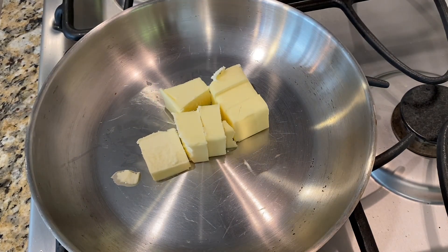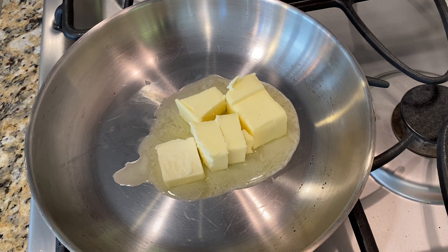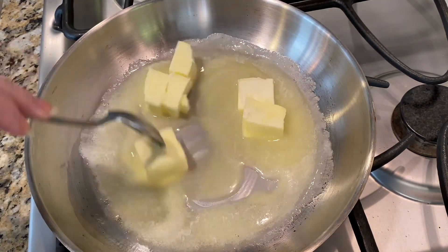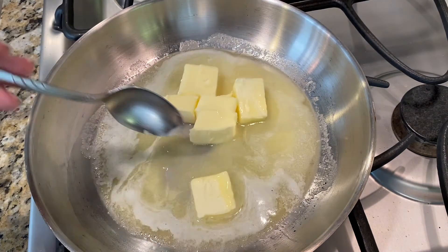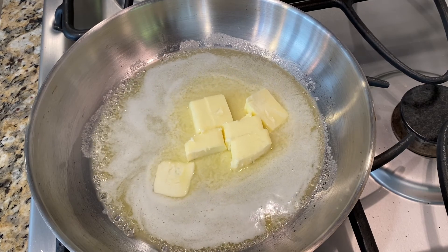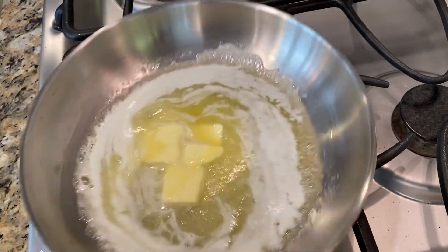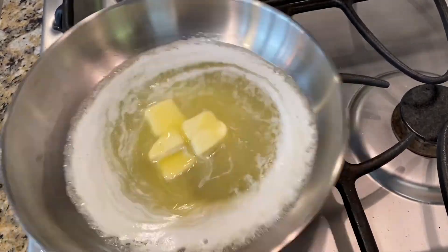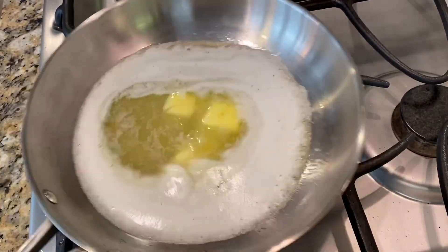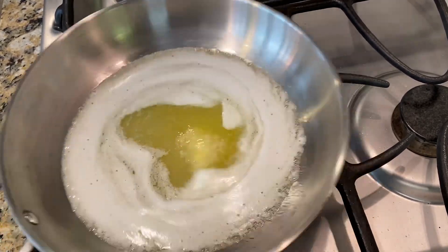I'm going to start by cutting up your stick of butter and putting that in a pan on medium-high heat, and let your butter melt. Personally, I like to use a lighter colored or silver pan instead of a dark one, just so that I can see the progress of the butter and the color change. Additionally, cutting your butter up will help it to melt evenly, so that's why we do that. As it melts, you can stir it with a heat-proof spatula or a spoon, or you can swirl the pan around as I'm doing here. This just helps our butter to cook evenly, because we don't want any of it to burn, so it's important to keep moving it around.